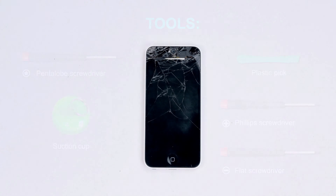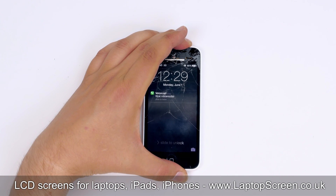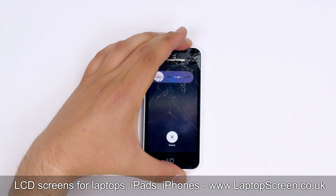The front assembly contains the frame, the glass digitizer, and the LCD screen. We highly recommend replacing the entire front assembly if any of these components need replacing. Turn off the phone by holding the power button and confirming shutdown on the screen.